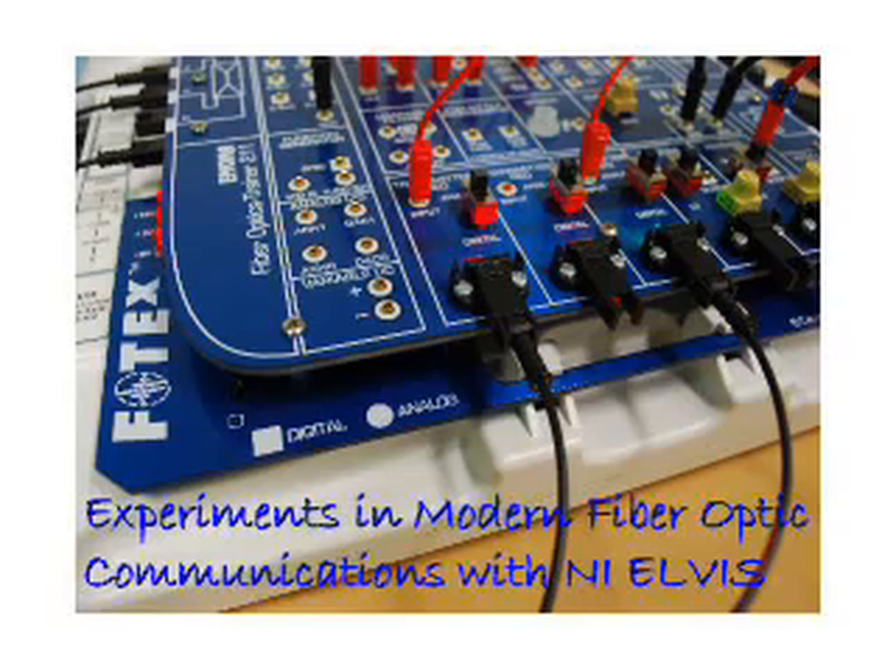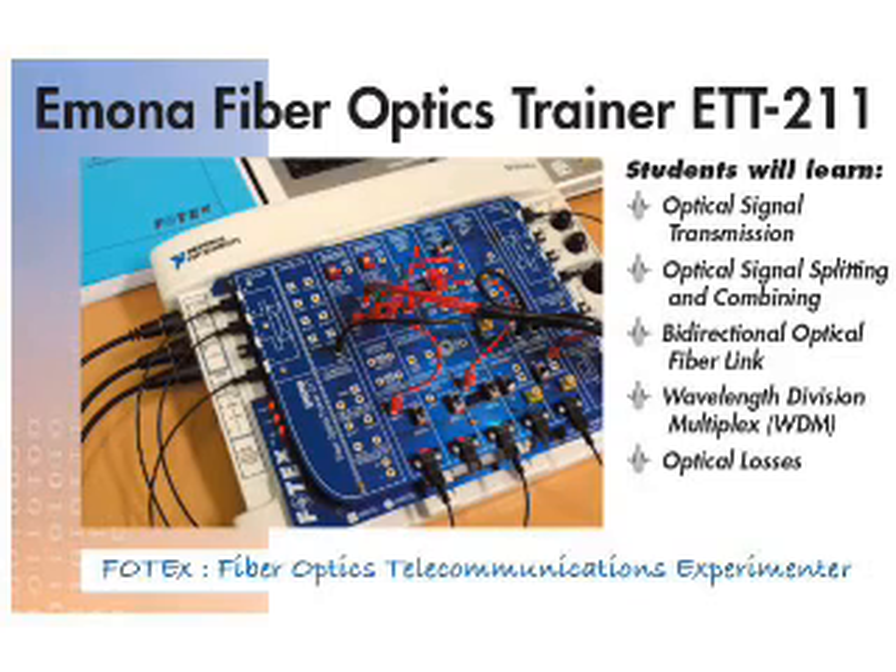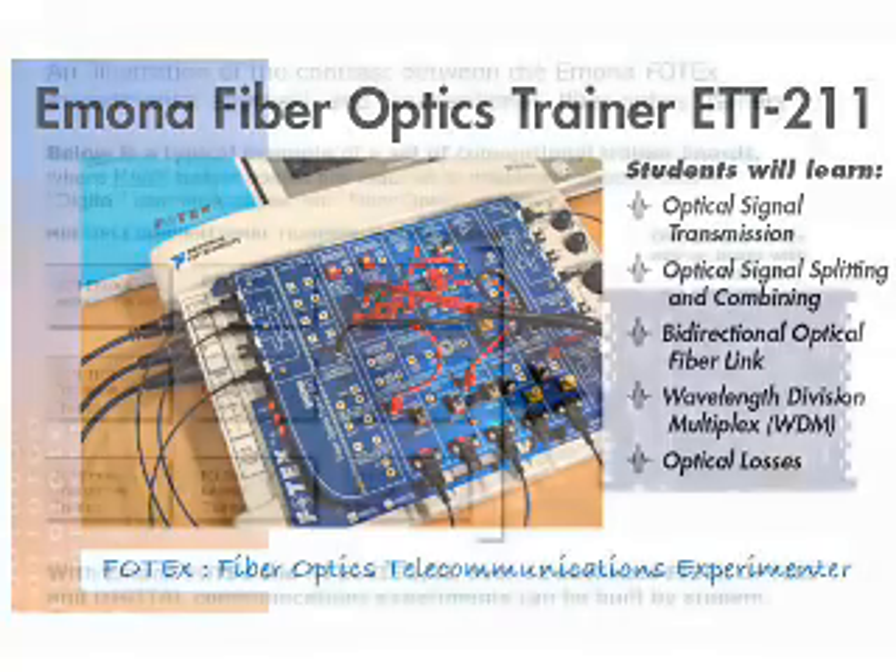Experiments in Modern Fibre Optic Communications with the Imona Photex add-on board for the NI Elvis platform. Students are introduced to important fiber optic fundamentals in a hands-on manner.